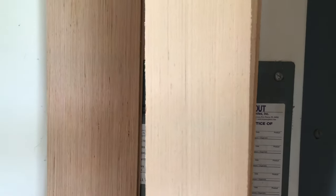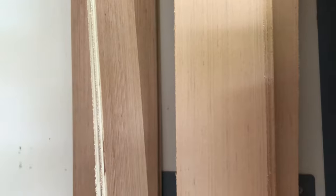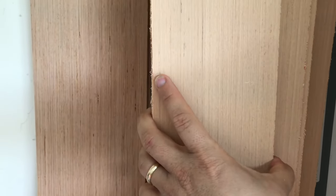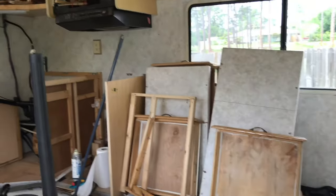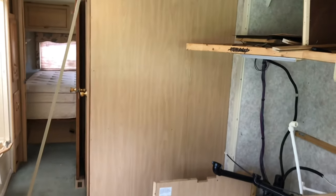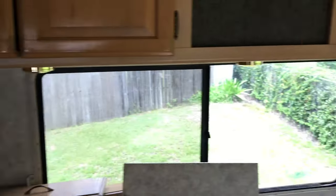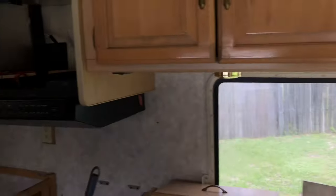We're getting ready to put up some shiplap. We got these plywood boards — 8x4 sheets — and had the people at Lowe's rip them into strips of just under five inches. This is what we call 'poor man's shiplap,' and we're going to put it over most of these walls, all along here and pretty much all over.